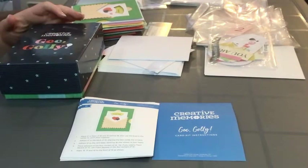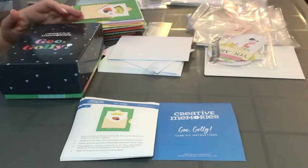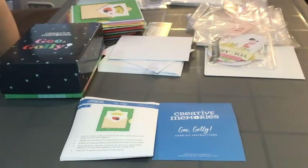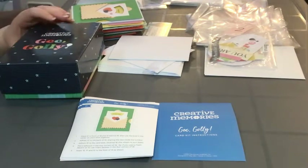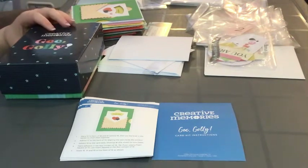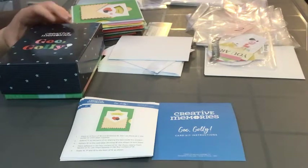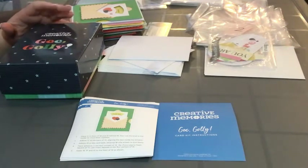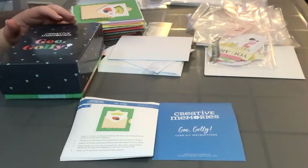Hello, this is Paige. What I want to do with this video today is a review on the Creative Memories Golly Gee card kit. I believe that kit is still available — you can check out the Creative Memories website to see if it's still available. I want to go over the things I really liked about the kit and anything I felt could need improvement.